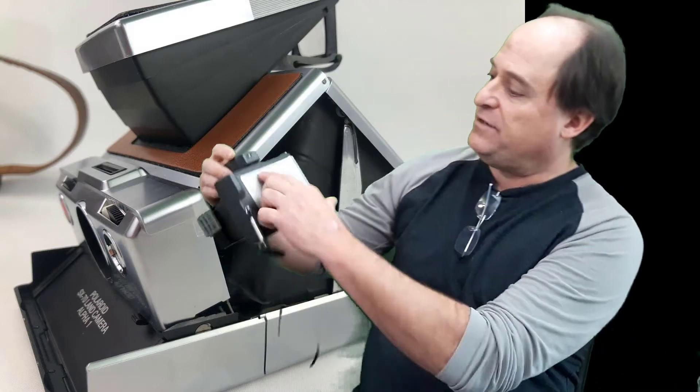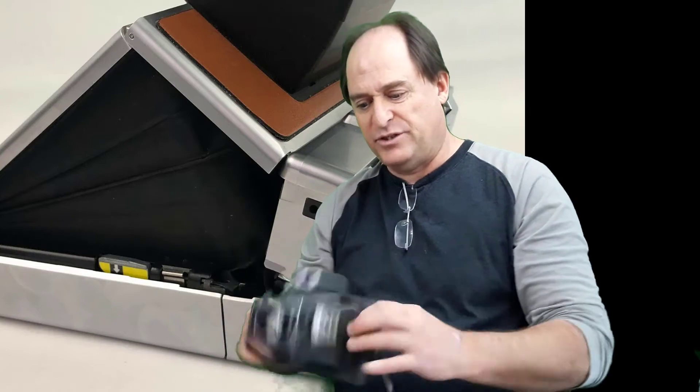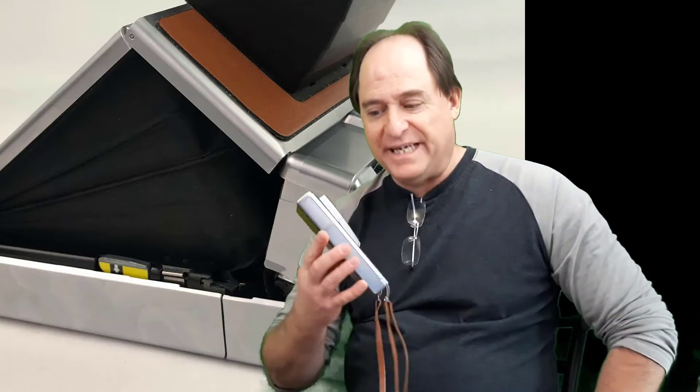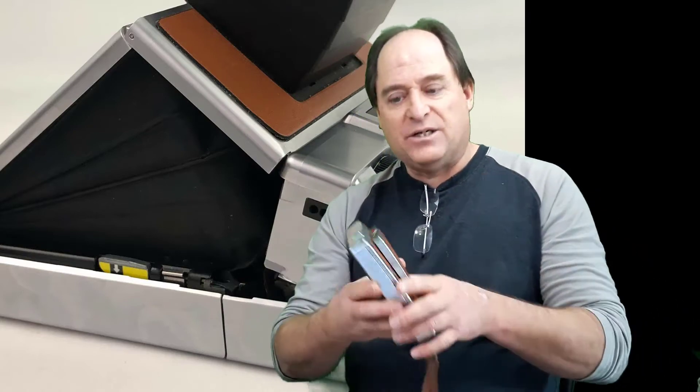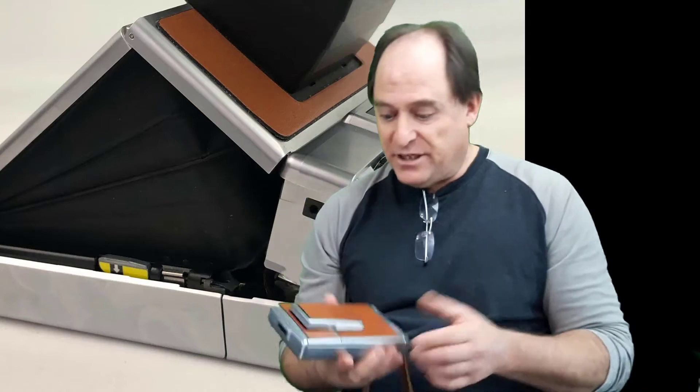The instructions on the back show how to pull out the film and make sure it all looks right, and these could get chemicals on your hands — it wasn't great. What this camera did was get all that down to where you just hit the button, out comes the picture, you wait until it dried, and you didn't have to do anything else. This changed the game. It was also ridiculously expensive when it came out — the equivalent of about $1,100 today — so they didn't sell a ton of them.